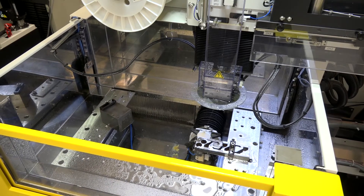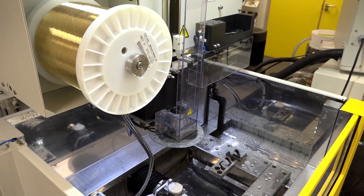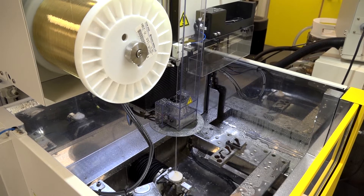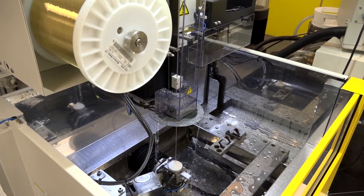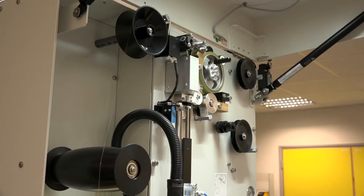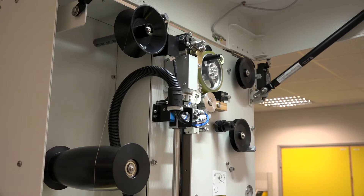Why should you be interested in this particular wire EDM machine? Well, it's capable of full five-axis simultaneous machining. It does come with seven axes as standard, so if you wanted to use the five-axis plus what FANUC call their CCR, which is a rotary axis, that will give you the capability of having seven axes on this machine.